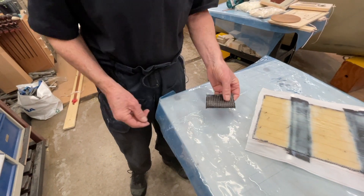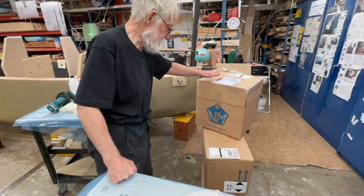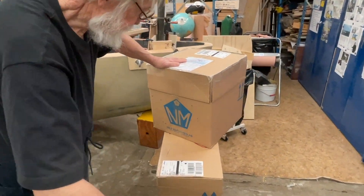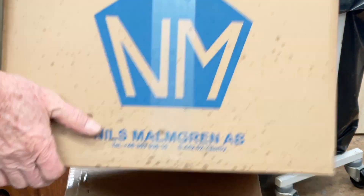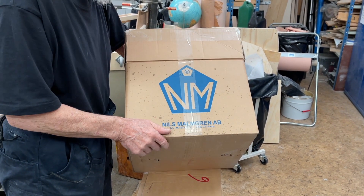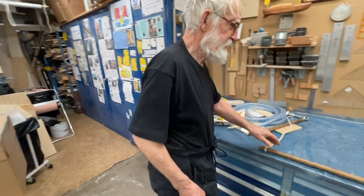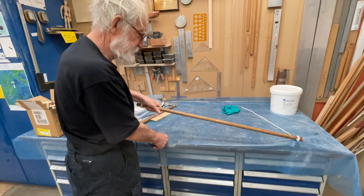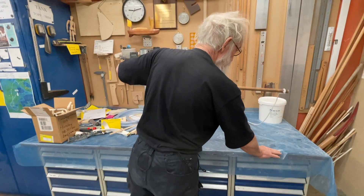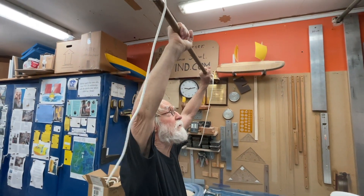I put a groove in it, so that's it. And here is more epoxy. It's a good thing if you can hang on to a boot.